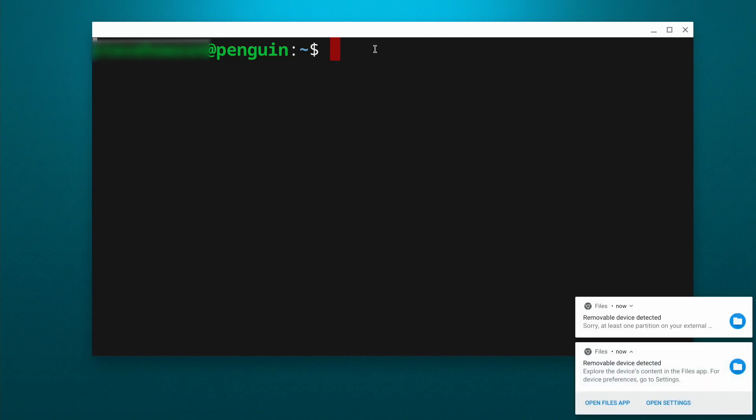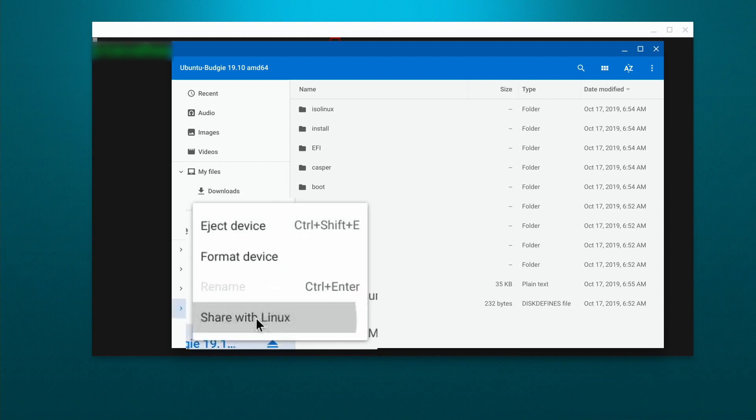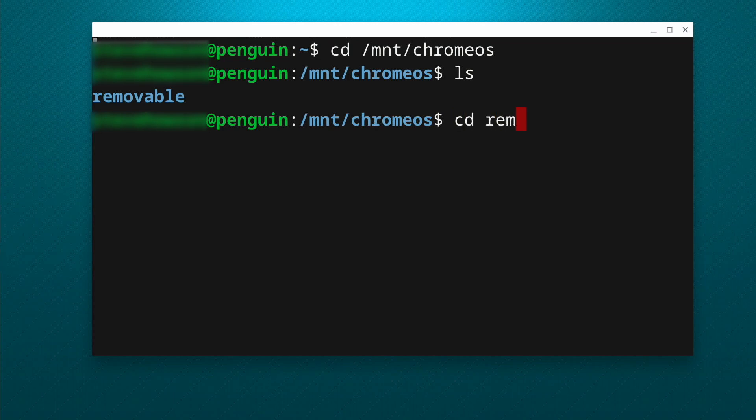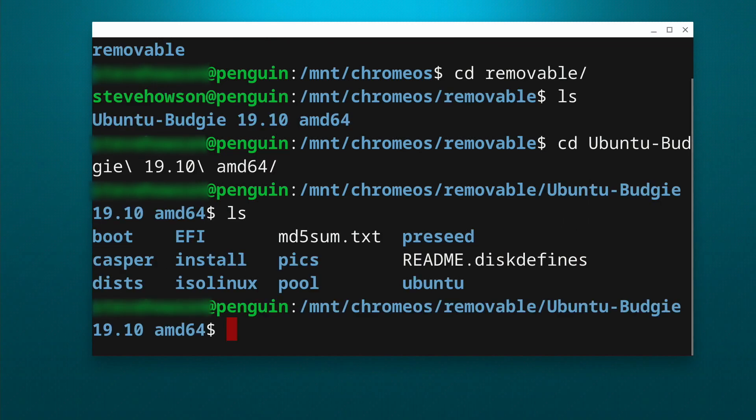At this point, you can plug your USB device into your Chromebook through your adapter or directly into the USB port if you have one. It may pop up and ask you if you want to make those files available in Linux. If it doesn't pop up, just open up the Files application, find the USB drive — it should have mounted automatically — and then just right-click on that and tell it to share it with Linux. With that done, we should have access to our USB device. You can go into terminal or a file manager and navigate to /mnt/chromeos/removable, and then you'll see the name of your USB device in there.